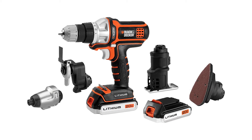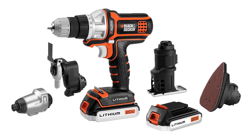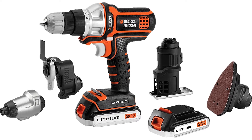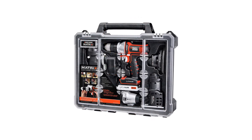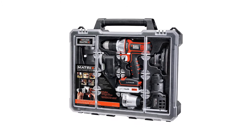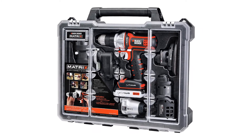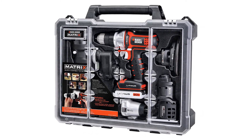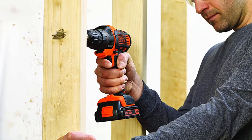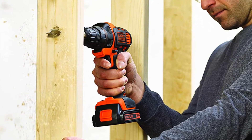The Black+Decker BDCDMT1206KITC is one of the more affordable power toolkits available today. It features a robust modular tool system designed around a power source, with interchangeable attachments — the drill heads can cut, drive, route, and sand via a quick-connect system that enables easy and quick changing of all attachments. Its impact driver offers high-performance output without lags and includes a variable speed feature that promotes precision essential for each job.